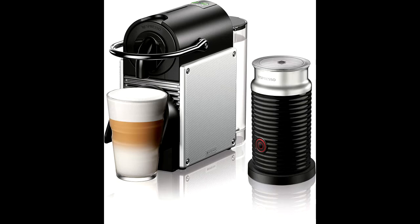The Pixie Espresso Maker has a 19-bar high-pressure pump that allows for a barista-style result, unlocking the delicate flavor of each coffee capsule.